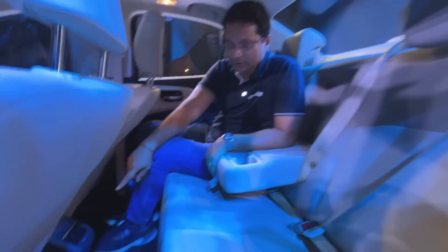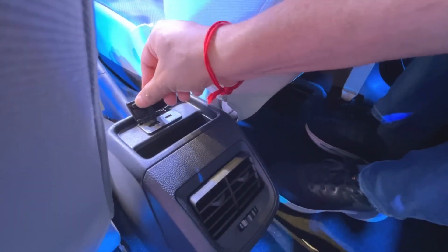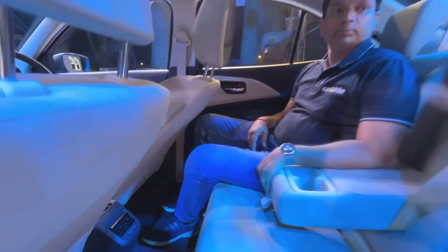There are AC vents at the rear but no controls. For rear passengers, there is also one Type-C and one USB charging port.